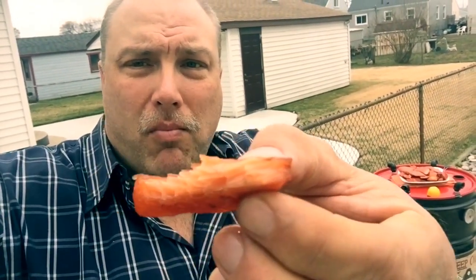Excellent. There you have it — simply smoked salmon. Just in time, looks like the bad weather is moving in. Smoked salmon was very easy to do, a lot of fun. I'm looking forward to doing a lot of smoking this coming summer. So until next time, thanks for checking in and happy smoking.